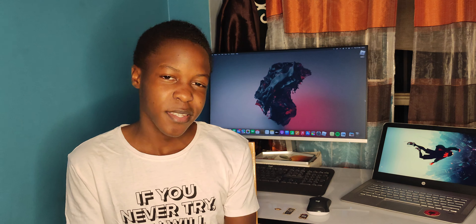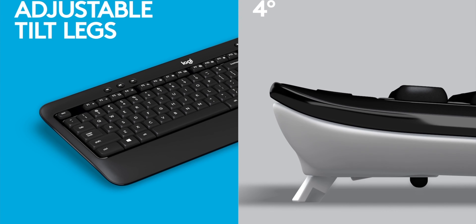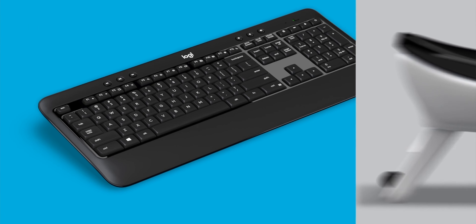I did not recommend it for gaming, but the keys are bouncy so you can work with it for gaming. For compatibility, it's compatible with Windows and Chromebook, and this is a Mac but we remapped it so it works really well.